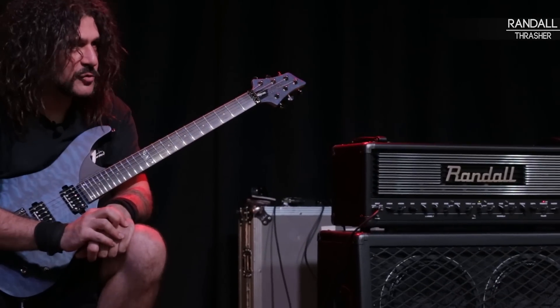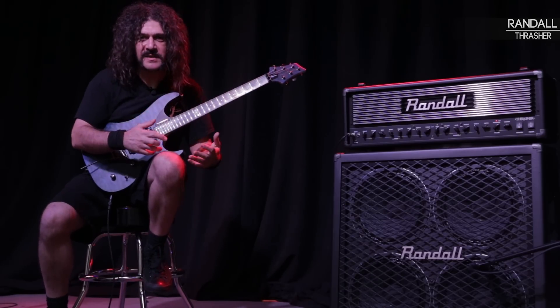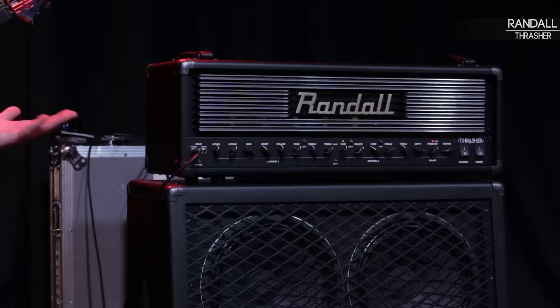The Thrasher is my amp of choice. All my years of tone searching through amplifiers, having different amps and having to modify them each individually — having to actually do something to an amp — have brought me all to the Randall Thrasher.